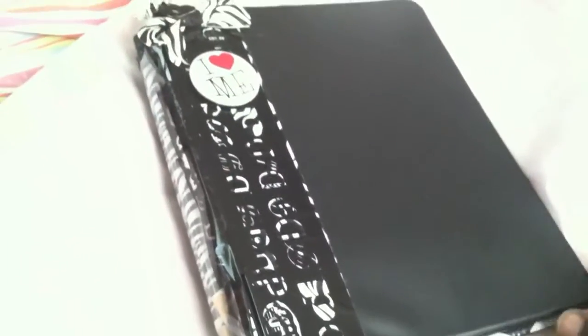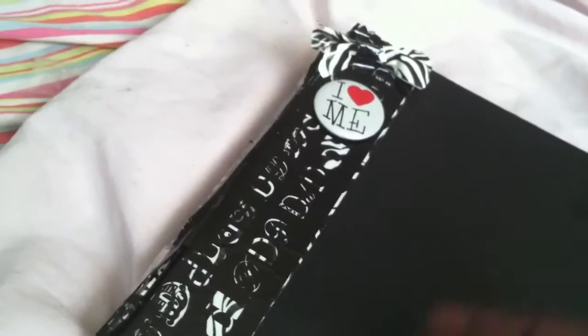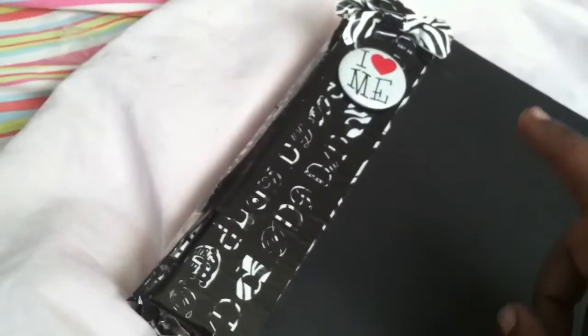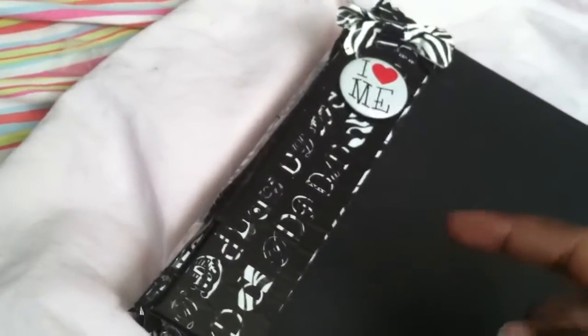It's an old little black binder. I'm actually going to be using this binder as a planner, not as a binder for school work. Let's get started and go through this really quickly. There are a few things I want to ask your opinion on, so don't forget to comment below, like or dislike, let me know if this is a terrible video, or subscribe.